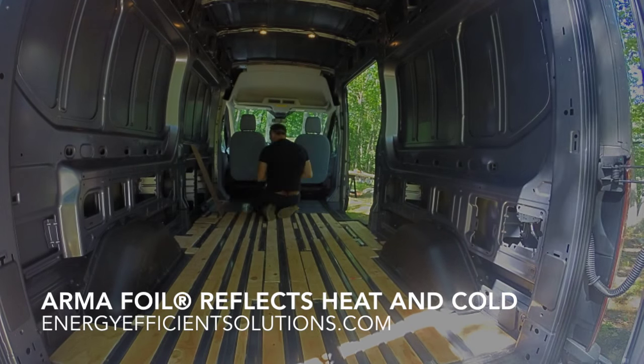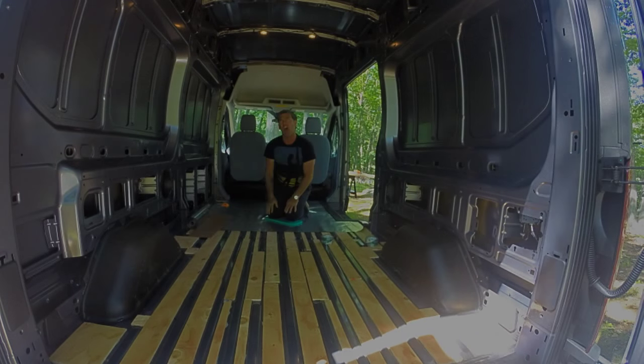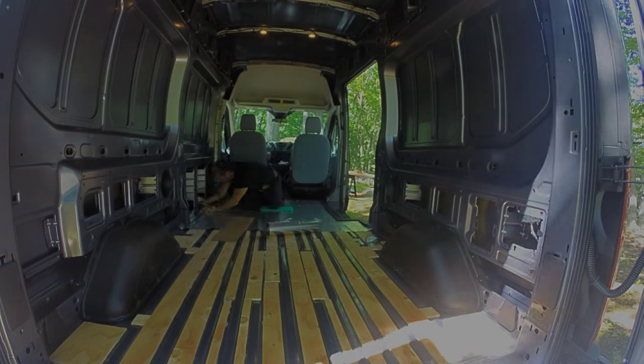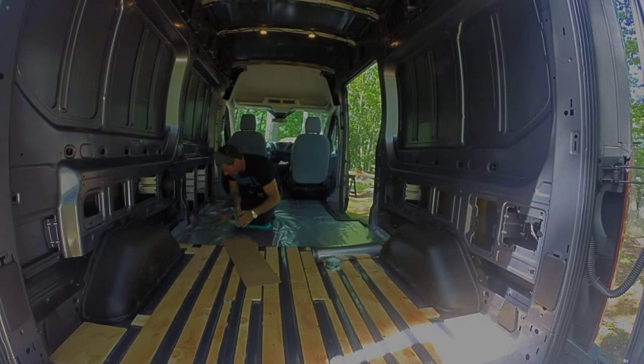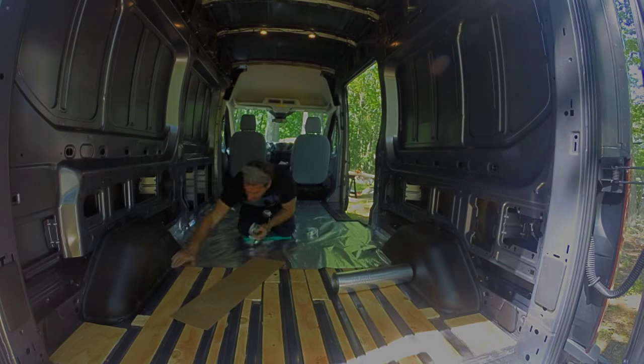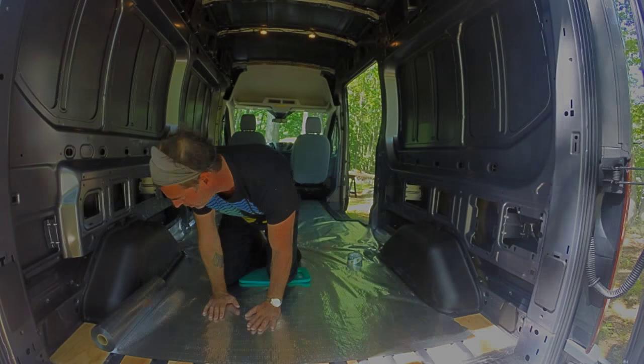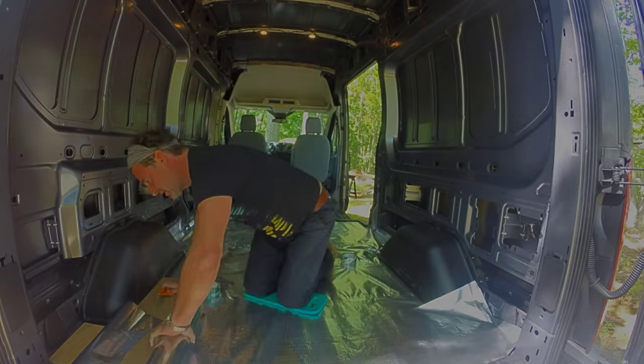Next I put in my Armafoil, which I purchased at energyefficientsolutions.com. A wonderful material to work with, very easy. As you can see, I did not insulate the floor — there were so few air gaps that it would have been a waste of time and money and caused a big mess. It went down very easily and I can't say enough about this material. It's just wonderful.